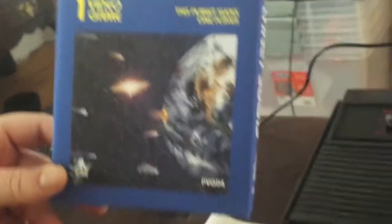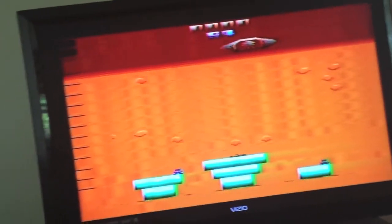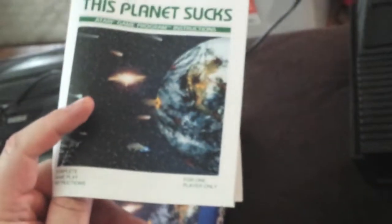Yes, it's a little inappropriate — this planet sucks. But it's a one-player game. It did come with a manual and an awesome clear cartridge, which is inserted in our Atari 2600 Darth Vader unit — the black unit. It's a nice, colorful instruction booklet with some nice graphics on it. It's a fun game.